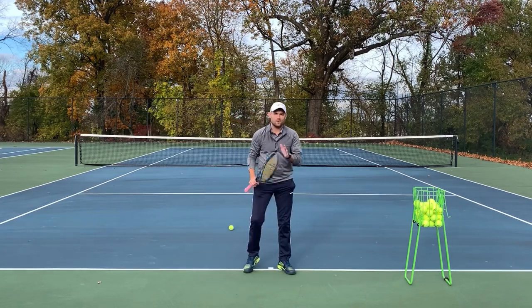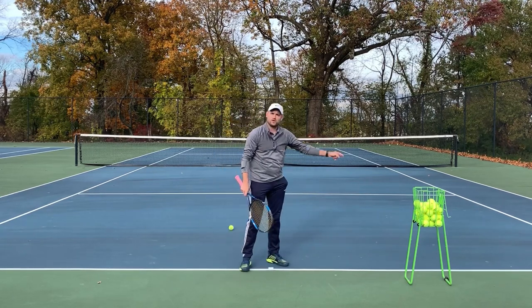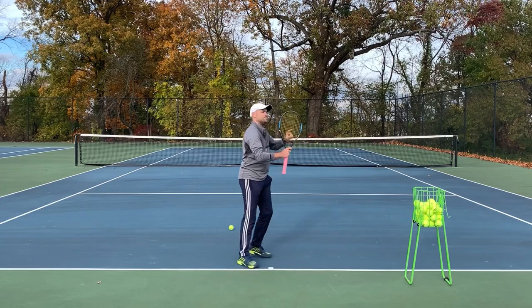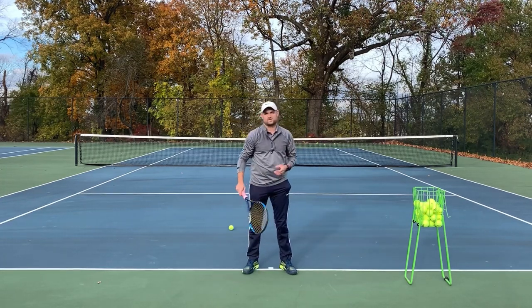Watch this one in slow motion, and watch how I'm not swinging toward the box but I'm actually swinging off to the fence. My ball goes where my strings point, but since my racket is traveling off to the right, I get the side spin that gives me massive control.